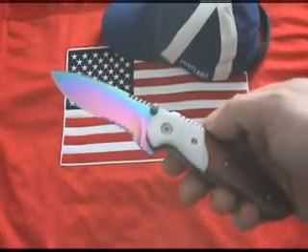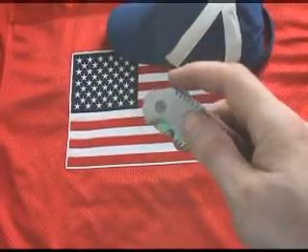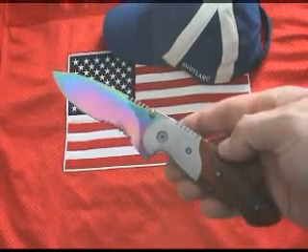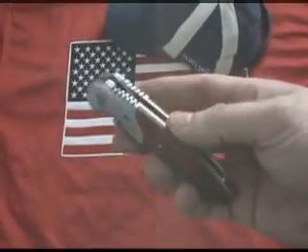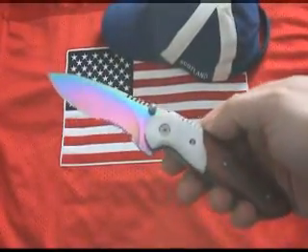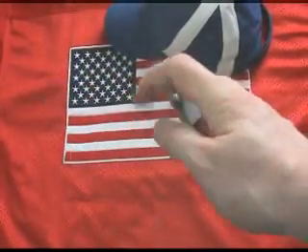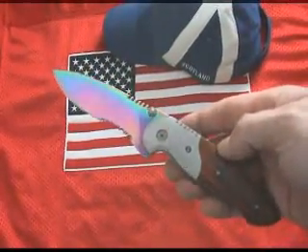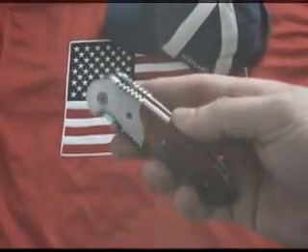The upward and outward pressure applied to the thumb stud or flipper simply deploys the knife blade. And it's fast, but it's still within the limits of acceptability. Some argue that this just exploits a loophole within the law. I would like to point out that this is just an extremely clever conceptual design and it should be appreciated as such. RoadsideImports.com promotes the safety aspect of the design, and irrespective of whether it's fast or not...